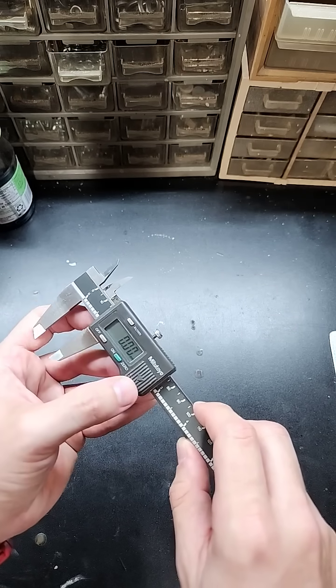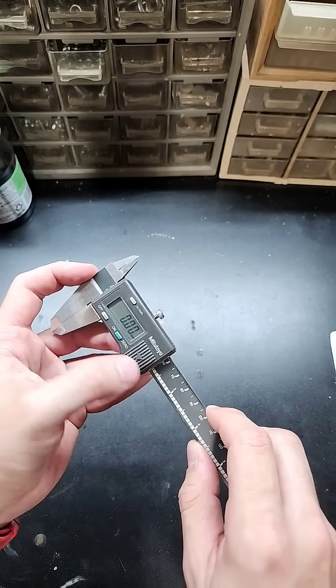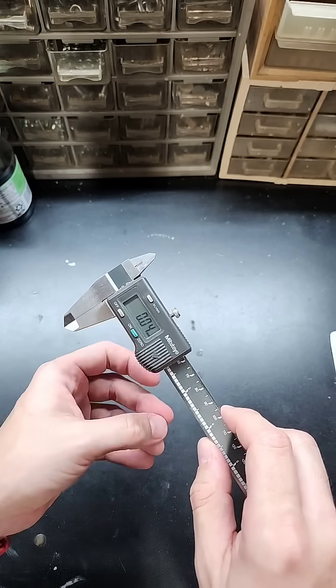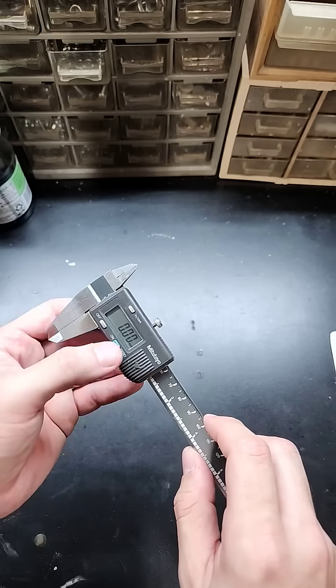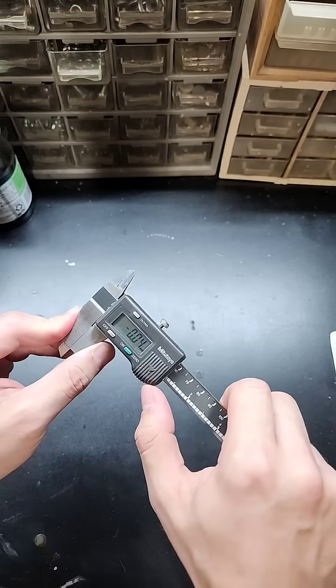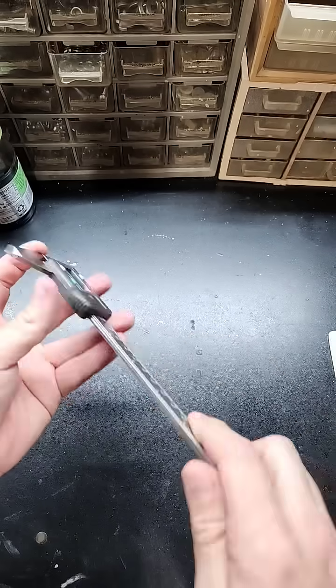You can work around the missing features. One thing to know is that when you turn these off and back on, they think they're at zero again, so you always have to be really careful to re-zero them every time you use them. If they're even just a little bit open when you put them away, when you turn them back on you may think you're at zero but you're not — so you've got to be careful about that.